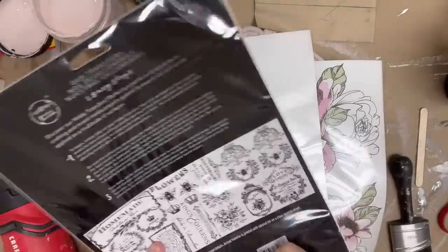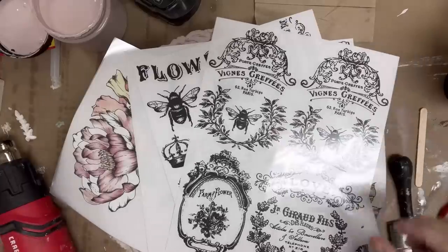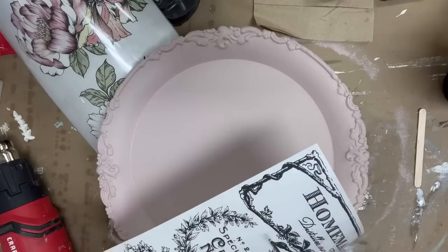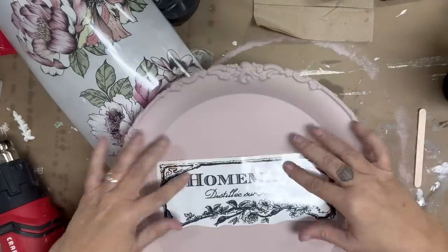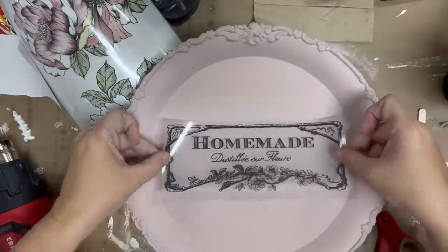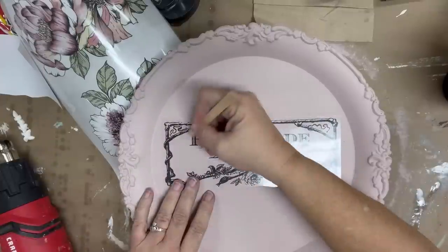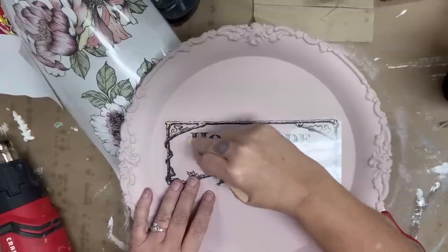Here I have a couple of the new Redesign with Prima transfer sets. These are the midis, priced at $19.95 — you get three sheets. They're all fantastic and I'm going to start layering my transfers. I'm going to leave a lot of this in because people often ask about the way that I layer transfers. I really want you to be able to see my process, though I'll eliminate some of the just working the stick to get it to adhere to the surface.